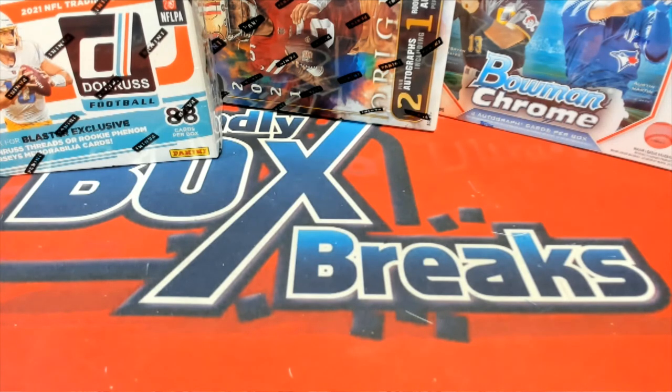All right, great stuff, and that's again box 259, super break multi-sport. Definitely had to get some.